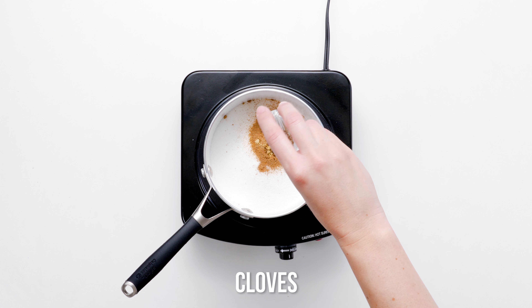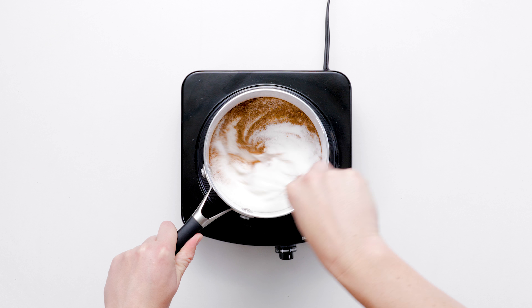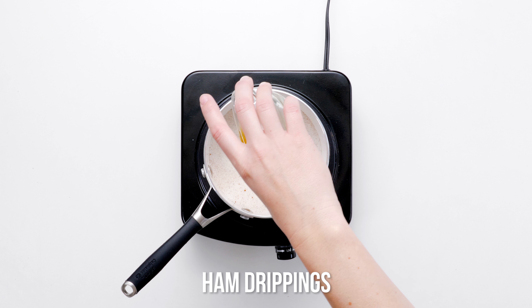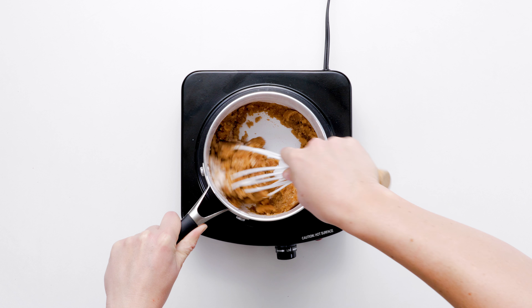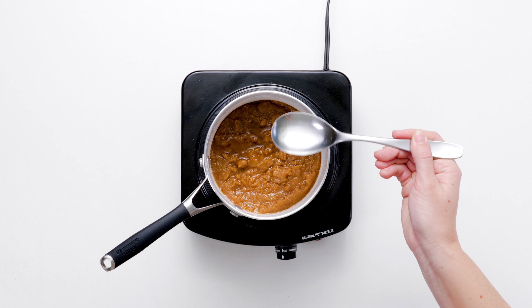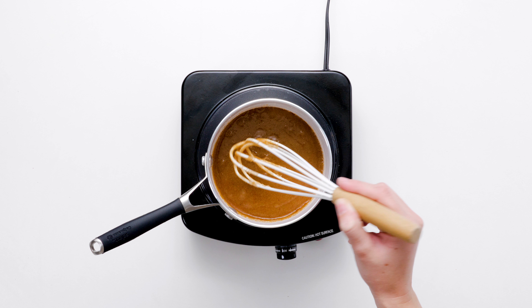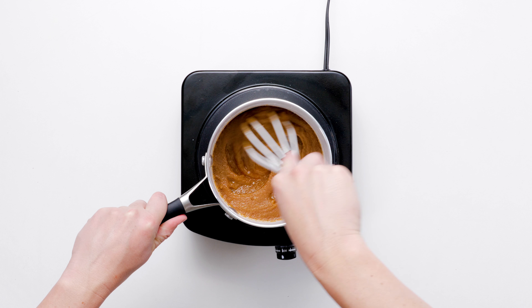Forgo bargain hams that are labeled water added. Instead, opt for meat that is labeled just ham or ham with natural juices. Stir in three tablespoons of ham juices from the bottom of the roasting pan. Note that the glaze cooks quickly and needs only a minute or two to become magically delicious.